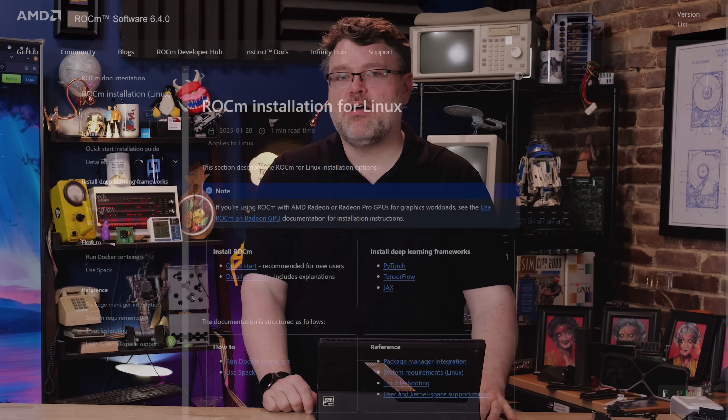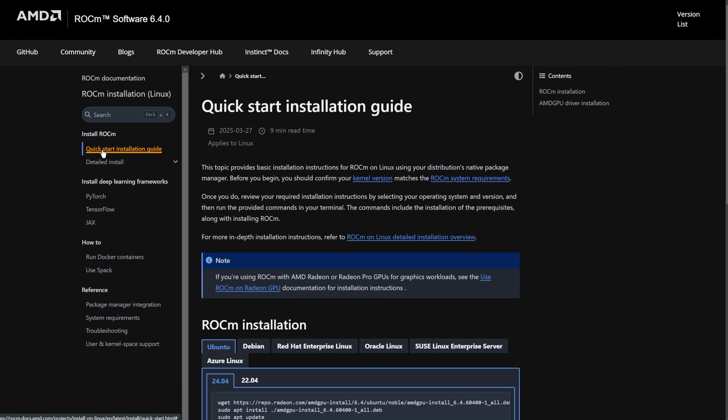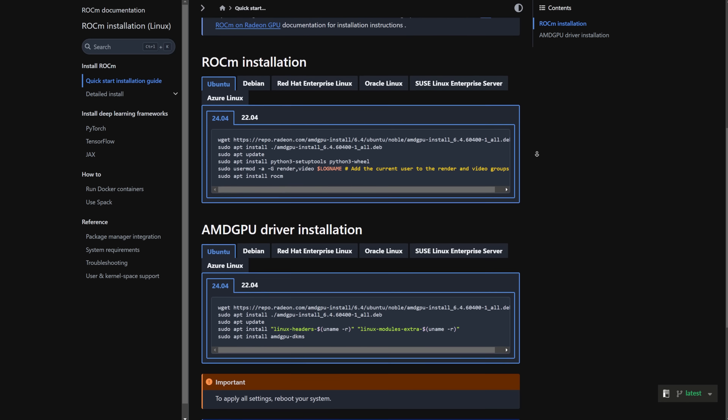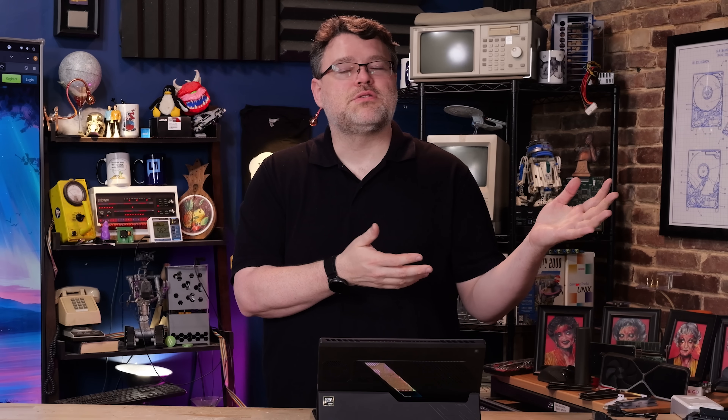This machine has a memory bandwidth of about 218 gigabytes per second. That means on Linux with ROCm — if you run through the guide and do the ROCm installation — you can get 70 billion parameter models running at about three tokens per second. Given roughly 200 gigabytes per second of memory bandwidth, the math checks out: three to three and a half tokens per second is what you can expect for that configuration.